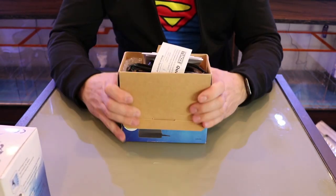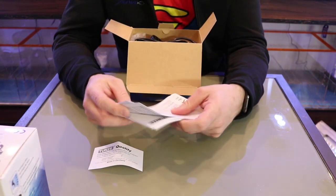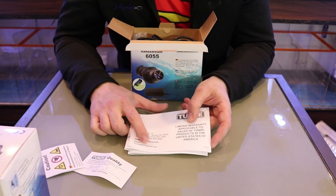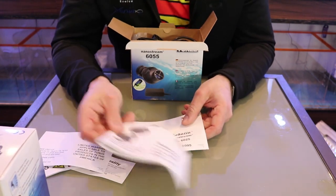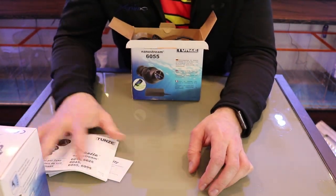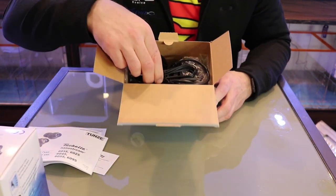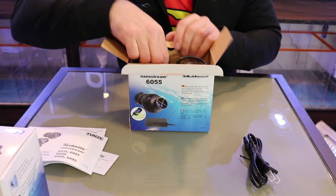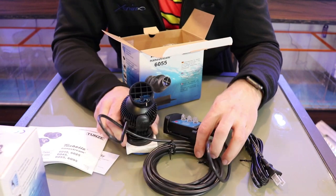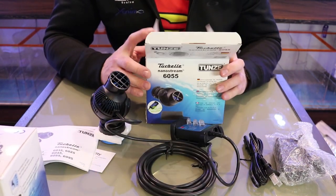As soon as you open the box, you're greeted with a bunch of paperwork — the Tunze quality card and a limited warranty. It's a 24-month warranty, so if you have any defects or problems, just call or email them and they'll help you out. The instructions for the 6055 come in seven different languages. Inside the box, everything is very well put together with bubble wrap for protection during shipping.